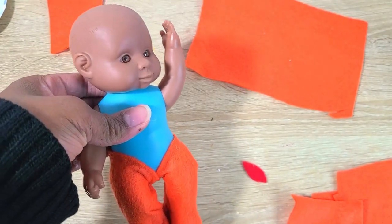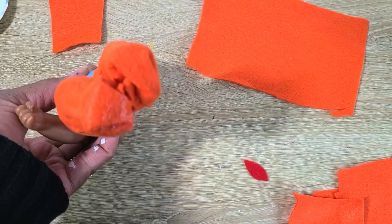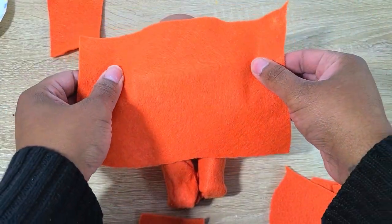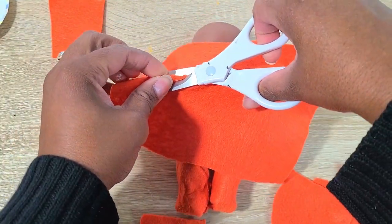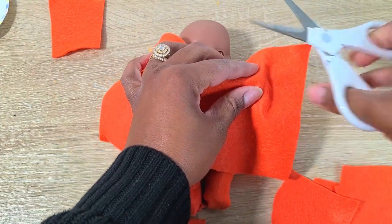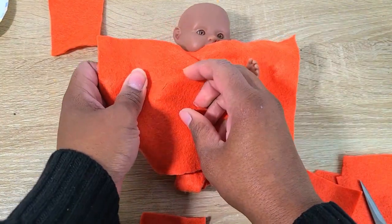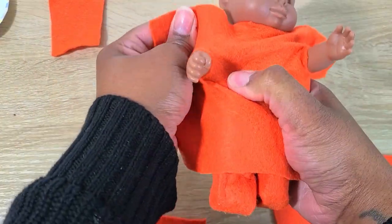Now we're going to do Sam from 'Trick 'r Treat.' For his orange onesie I did it the same way I did Red's — measured, cut out, and glued to his legs. For the torso I put his arms in front, laid the material over, cut holes, and pushed his arms through. Everything else I did pretty much the same.